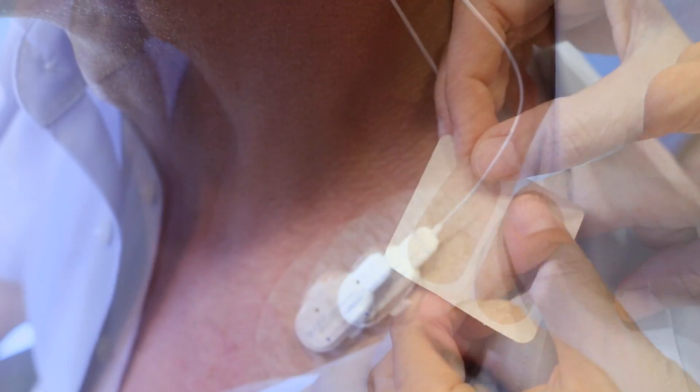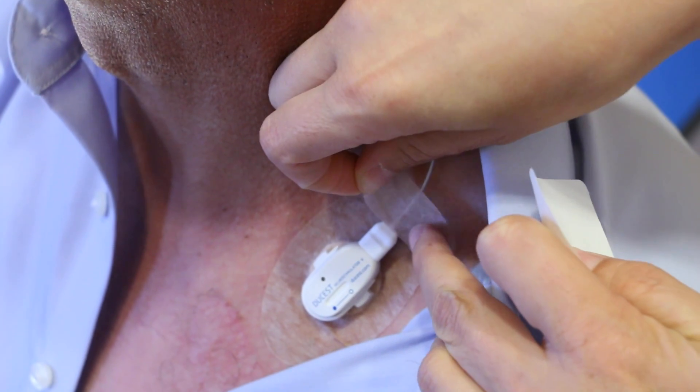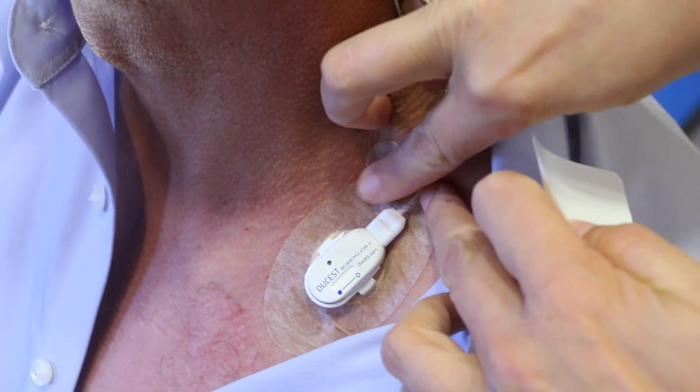Important! Too strong a current density is counterproductive and could hurt during the therapy. We recommend an additional placement of a plaster at the beginning of the cable.